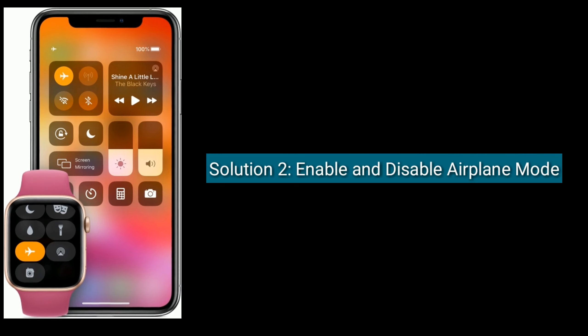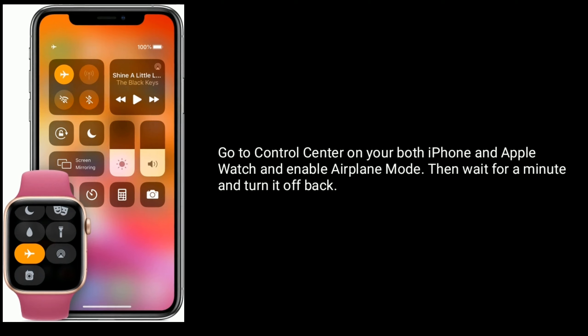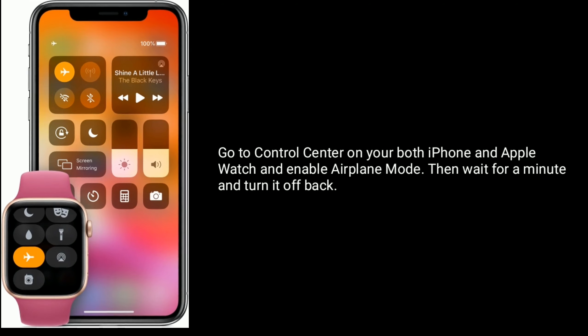Solution 2 is: enable and disable airplane mode. Go to Control Center on both your iPhone and Apple Watch and enable airplane mode. Then wait for a minute and turn it back off.